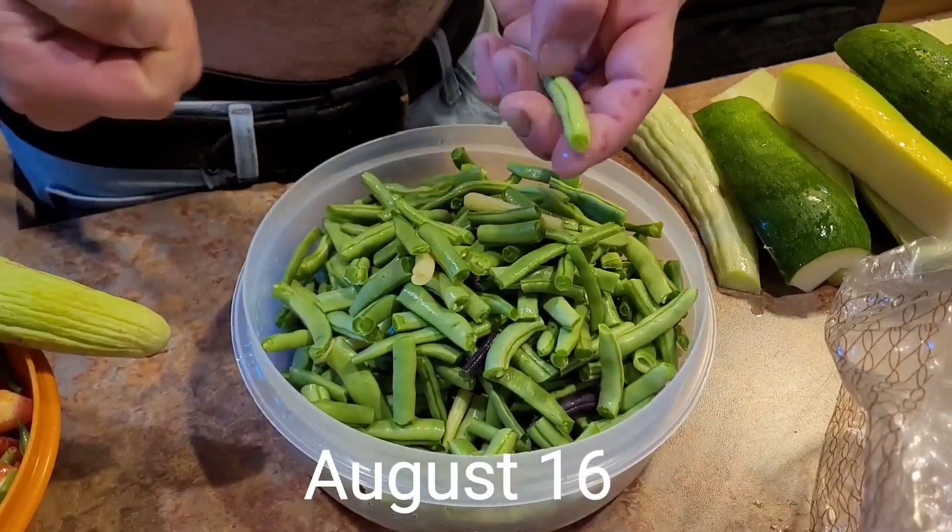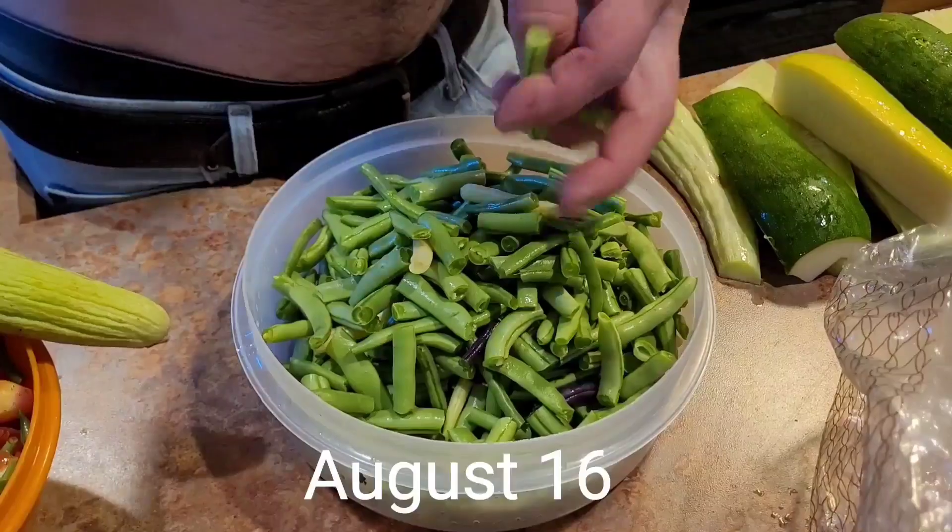Just snapping a few beans to can them up and get those up on the pantry shelf.